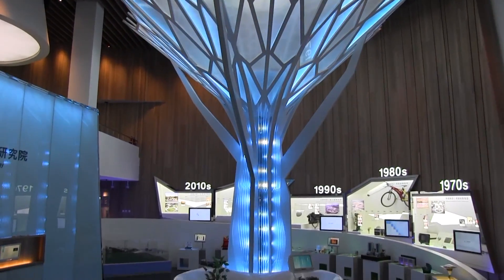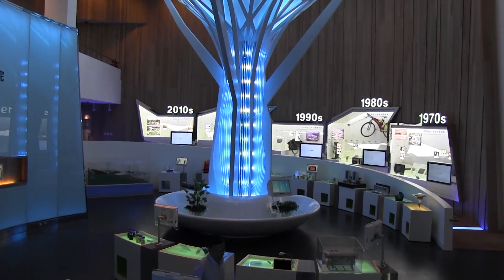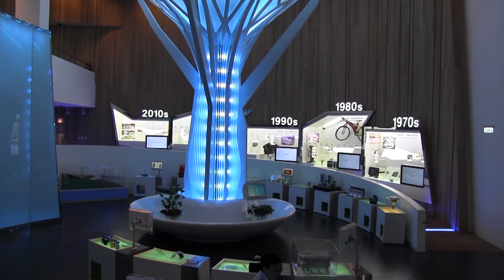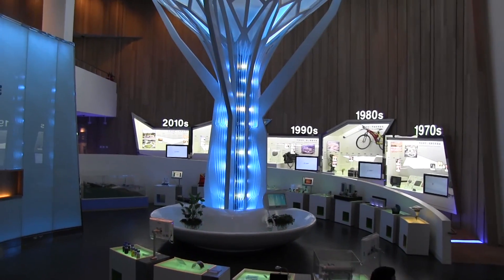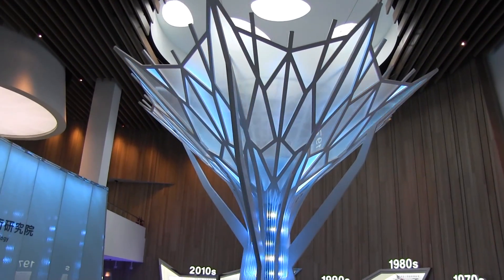Nicole Scott here from Mobile Geeks, and here we are in the eTree display room, showing off all the technology that eTree has innovated over the years. You can see it starts off at the 1970s and goes straight through to today. Since this is a brand new installation, we're going to talk about their BioTree here in the middle.